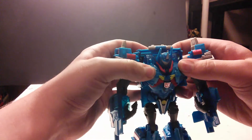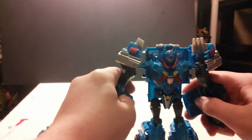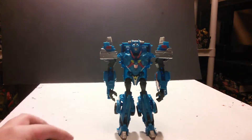Come on. Hold out the hands. Fold up the sides of the arms. Push up the head. And there you have Arm's Micron from Magnus in his robot mode.